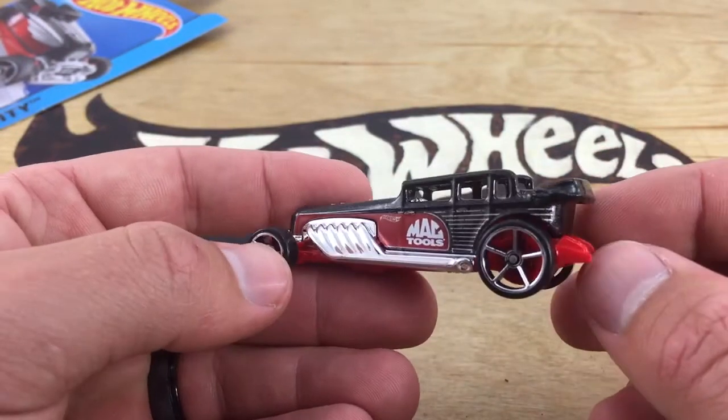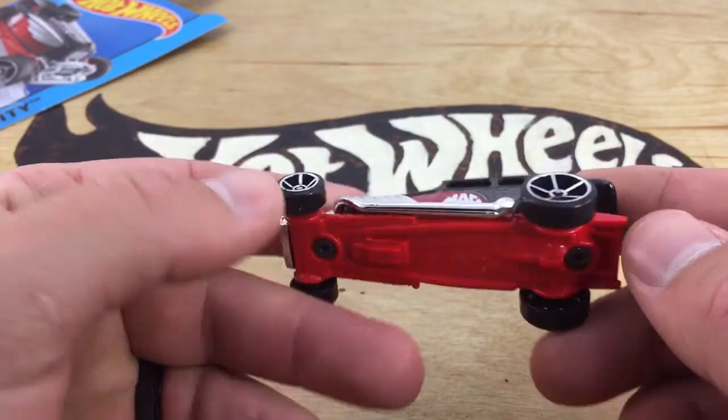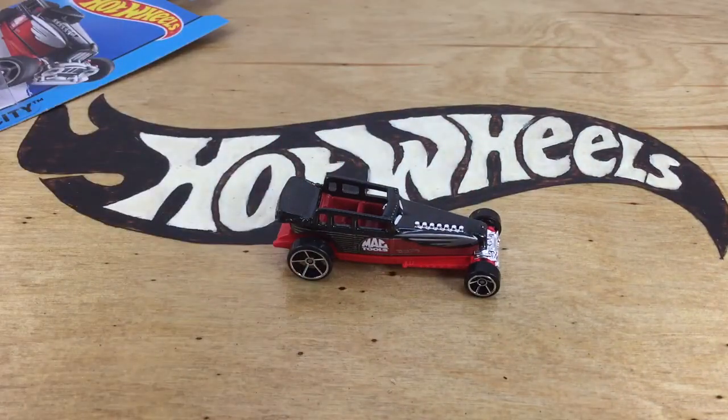I know a lot of you guys get a kick out of me dropping these things, but mag tools on the side. Plastic base, metal top. Very cool casting. I'm a fan, I like it. I think it's very cool casting. I hope we see more of these in the future with some different colors. Thanks for watching. Please check out my other videos and have a great day.